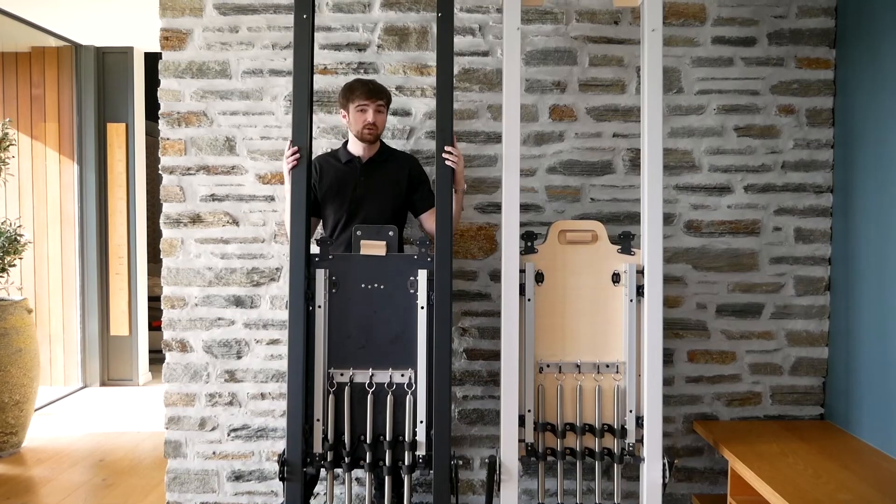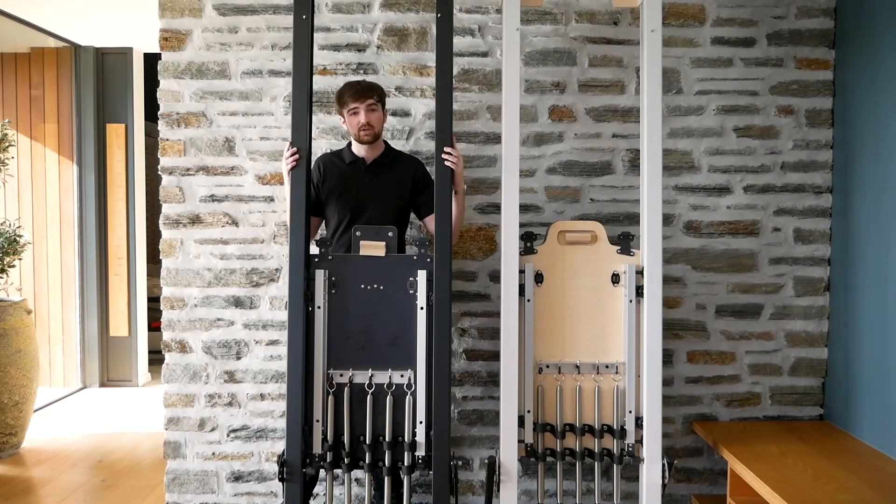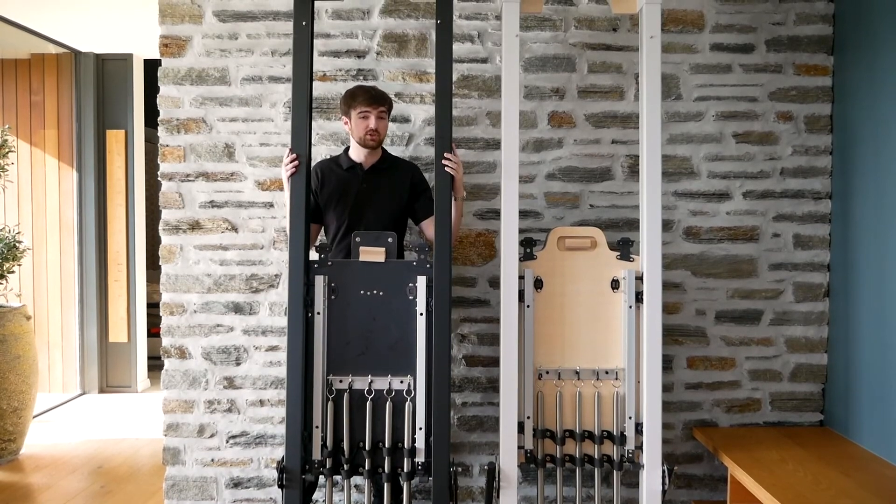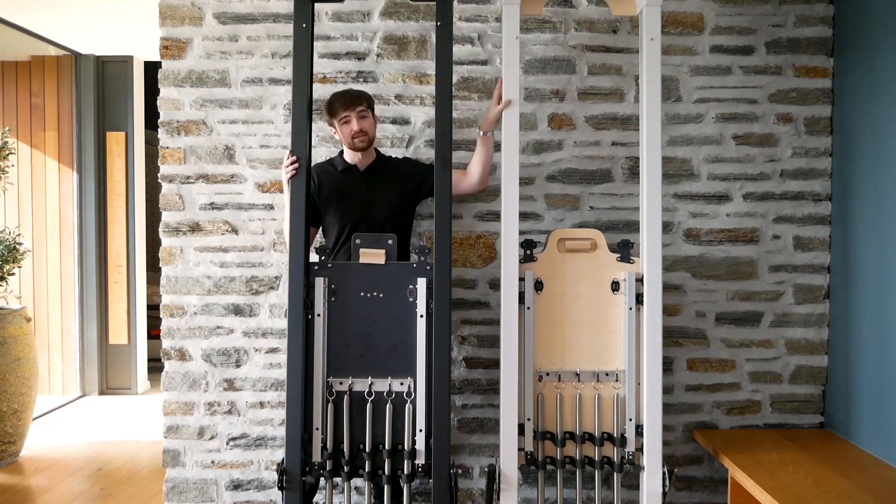Once you're done with your workout, you can stand either one against the wall if you need more storage. All in all, they're both extremely high quality reformers for both home and studio use, and I hope this video has made you feel a bit more comfortable in your decision between the Essence Black and the Essence Studio Reformers.